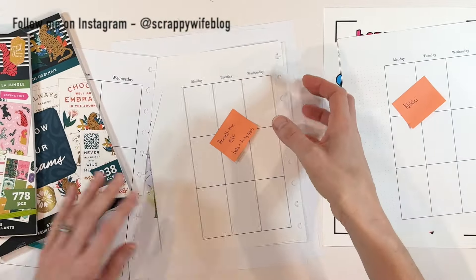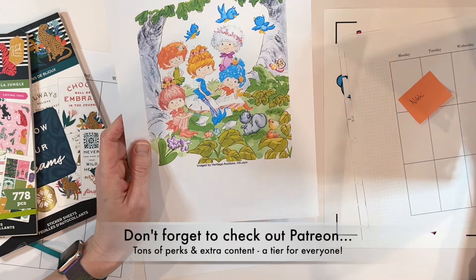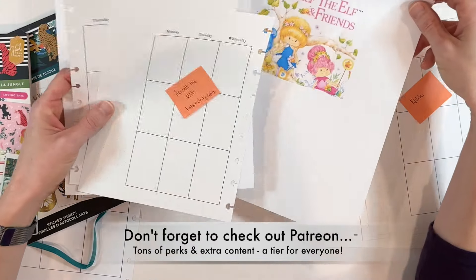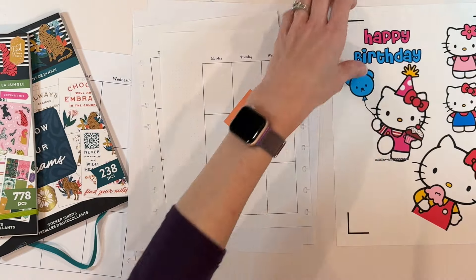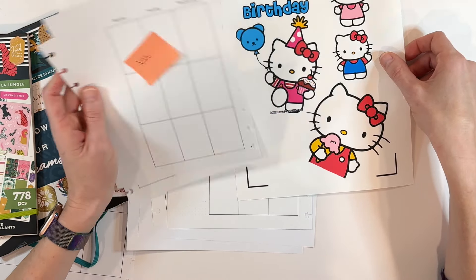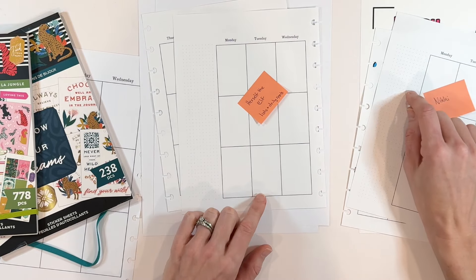Then we have Herself the Elf — have you ever heard of this book? I had not. Here is a look at some illustrations from it. We're going to use this to create a fun fairy theme spread. And then for sweet Nikki, she wants to do a Hello Kitty spread for her niece's birthday, which I think will turn out super cute. I am really excited and a little nervous, so we'll see how it goes.